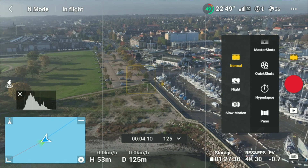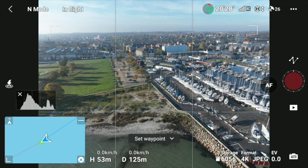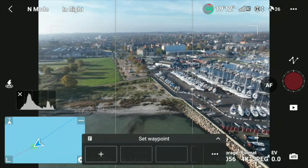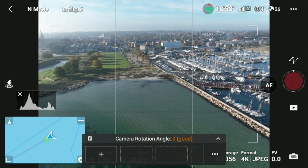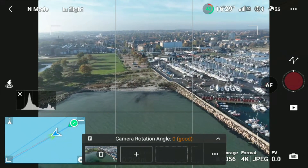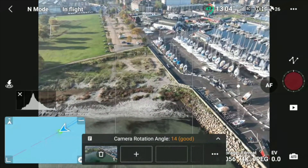Let's pick hyperlapse — it will take around four minutes to complete. We'll set the waypoints. What we do is simply fly out somewhere; the waypoint option is definitely the most flexible one. We put the first waypoint here and then move closer to the harbor, and tilt down the gimbal like this.